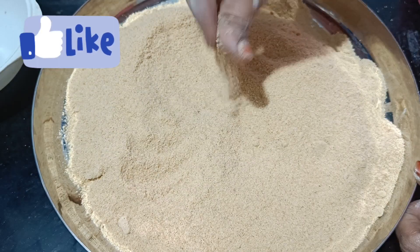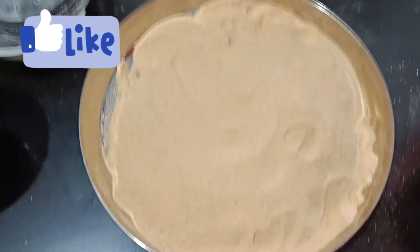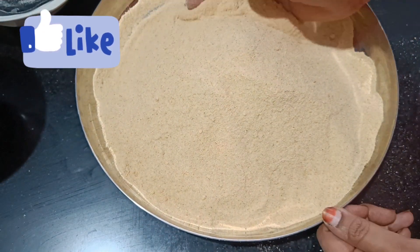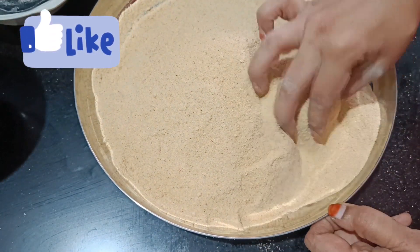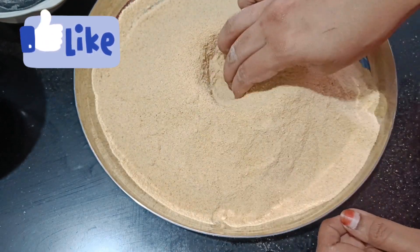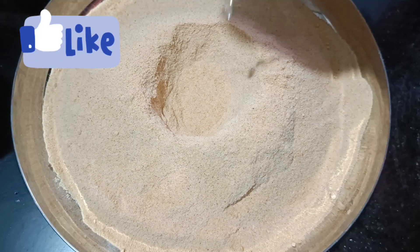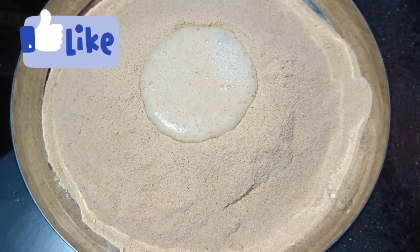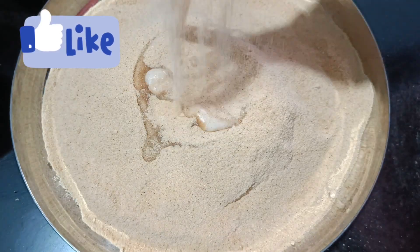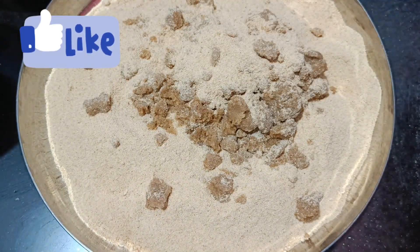I'll taste the cake once again and make the cake. I'll take the cake and have a slice of cake. If you want to mix it up, you can mix it up and adjust it. Now let's make a new heat. Let's heat it up.